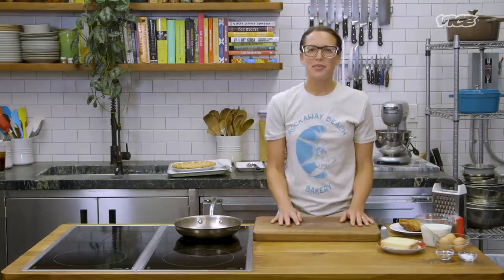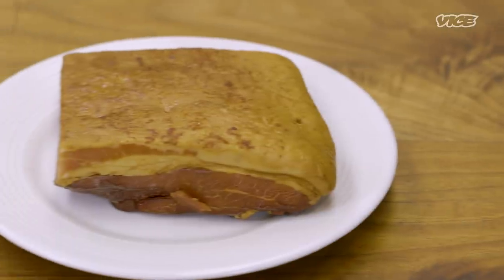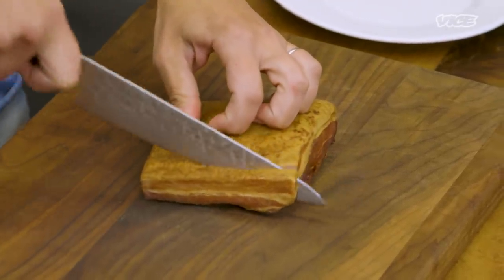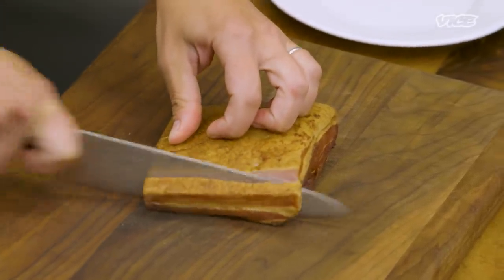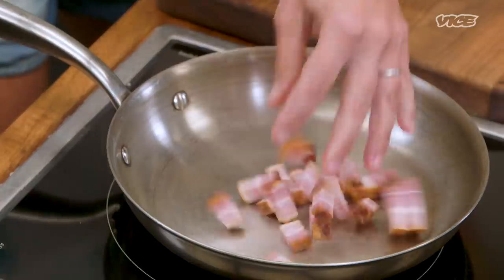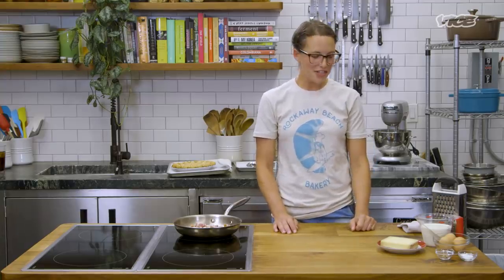Our quiche shell is ready out of the oven. We're gonna let it cool while we get our fillings ready. So first I'm gonna start with the bacon. You can use pancetta or some nice thick-cut bacon. You want to cut this in nice lardons — anywhere between a quarter-inch and a half-inch thick — and then I'm just gonna go down. We're gonna cook our bacon on medium-high heat.